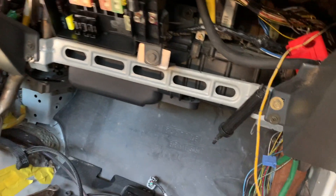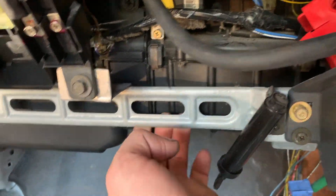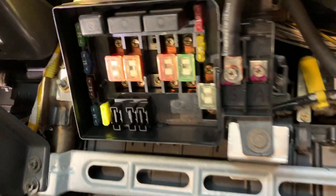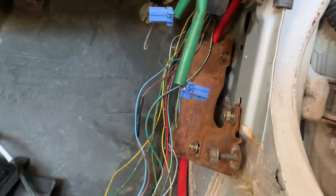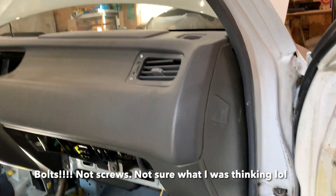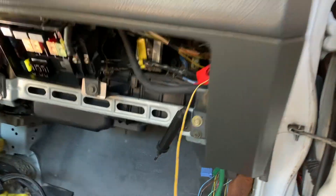Now we're going to start taking all the dash screws out. So we got one there, and I think this comes out with the dash. We got the screws in here — that's all I see right now. So we're going to take out these panels on each side, take those screws out, take these side screws out, and we'll see where we're at.